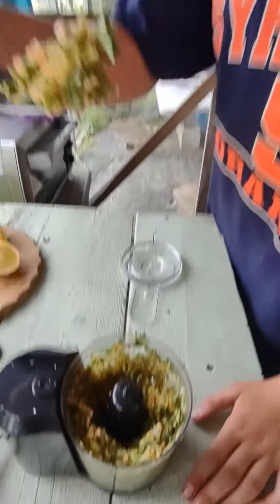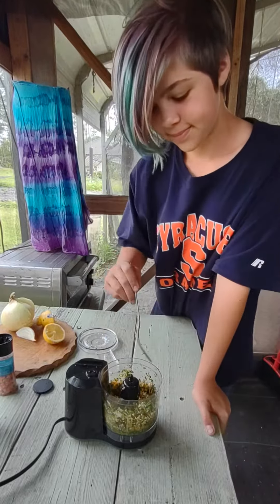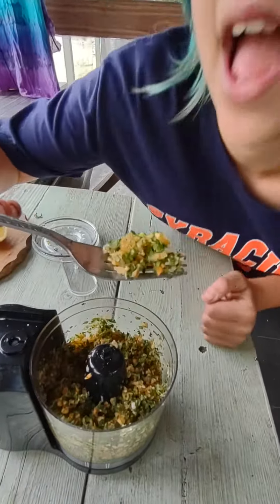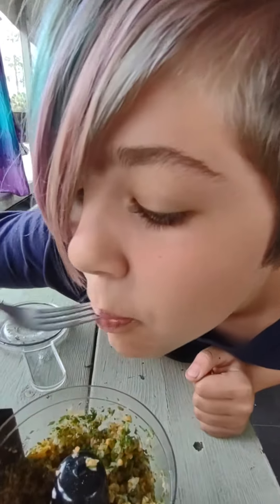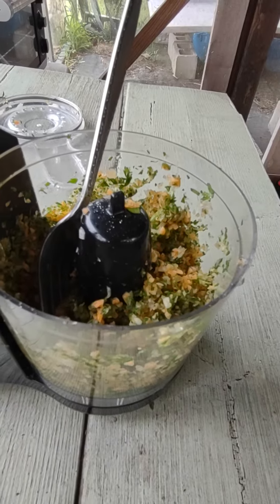Deliciousness. Is it good? What does it need? Less carrot top. Okay. I take it back — it's pretty good. Remember to subscribe.